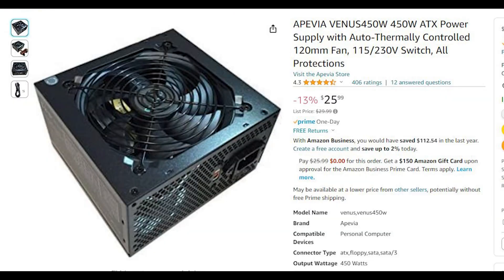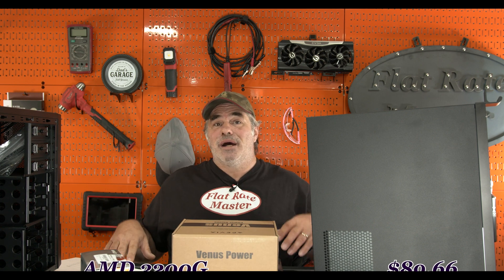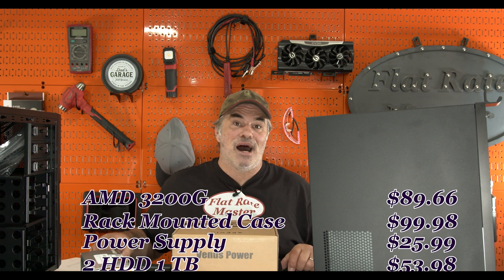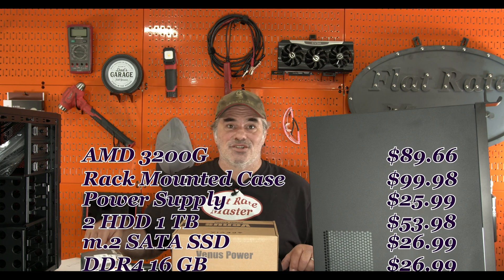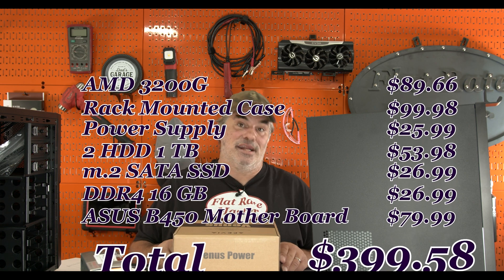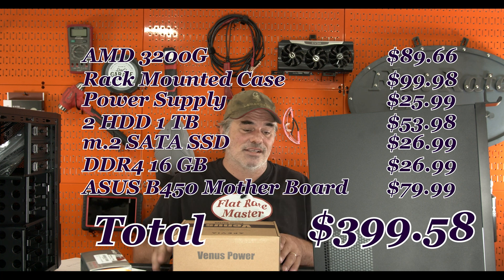This is just a very budget build for YouTube. The cheapest power supply I could get that wasn't some weird brand — this is from Piva. Piva had good ratings on Amazon and it was $25.99. I'll give you the actual updated total after what I paid for everything, without taxes, since that'll vary by location.